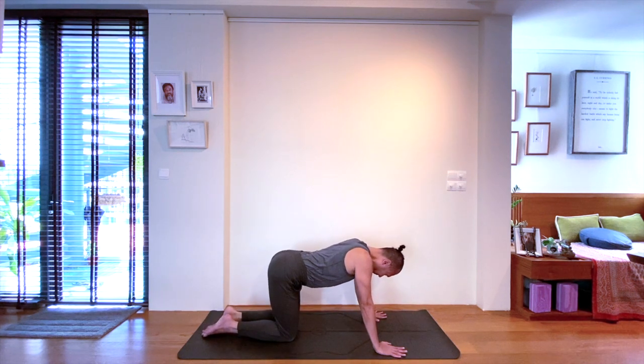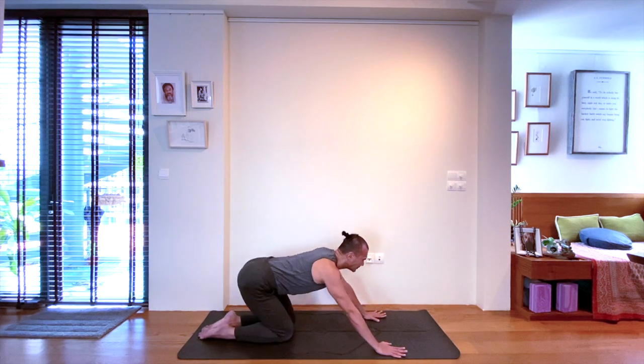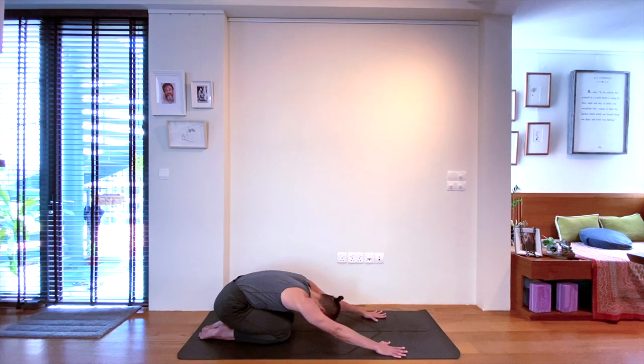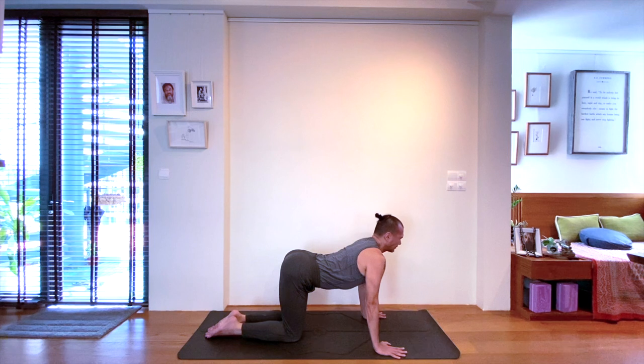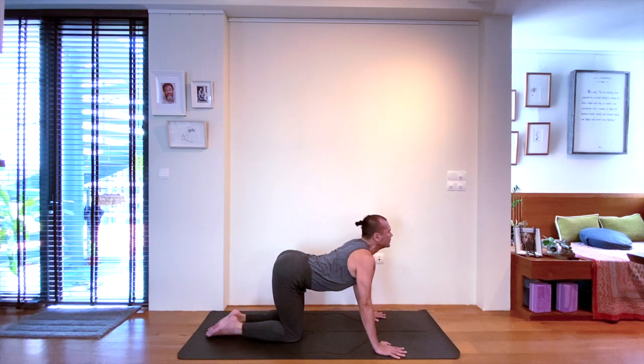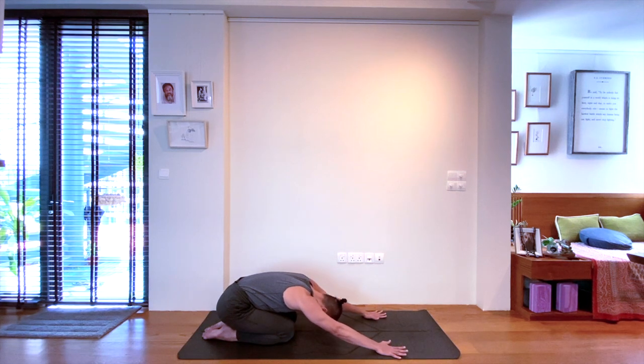Taking a breath in to look up as you lift the tailbone again, arching your spine. Exhale, continue the movement to child's pose. Breathe as you move. Inhale, arch your back back in cow pose. And move as you breathe — exhale, rocking back to child's pose position.